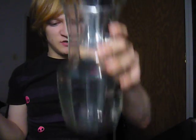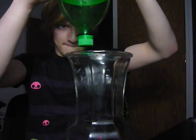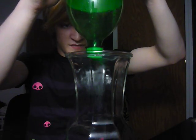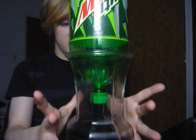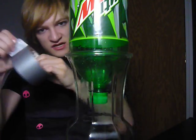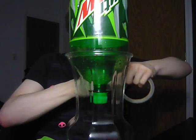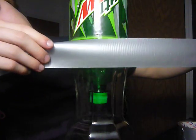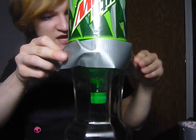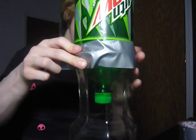Take your vase and put it down on the table like you would any kind of vase. Then you take your bottle and place it upside down and put it in there. Then you take duct tape and start taping the crap out of this thing to secure it in place.